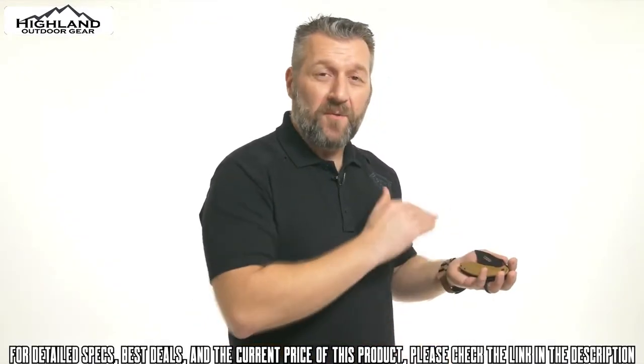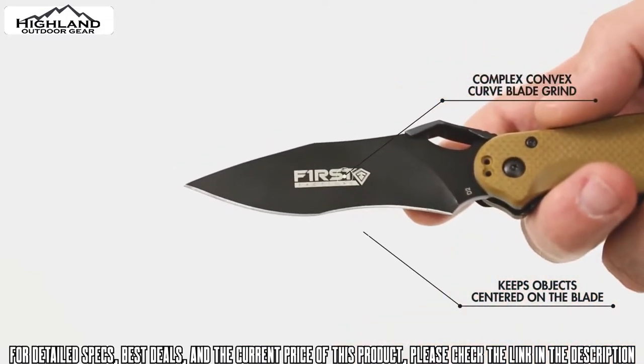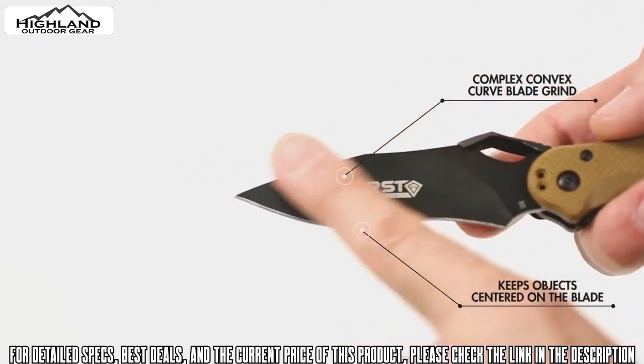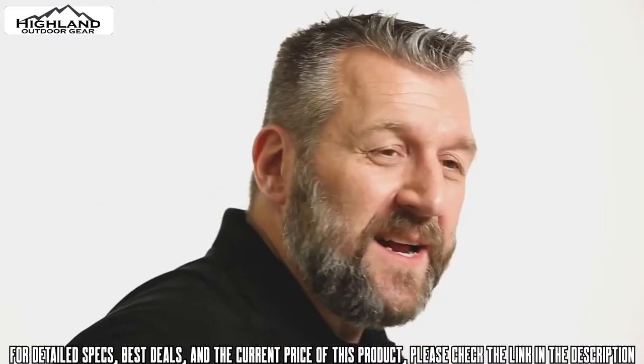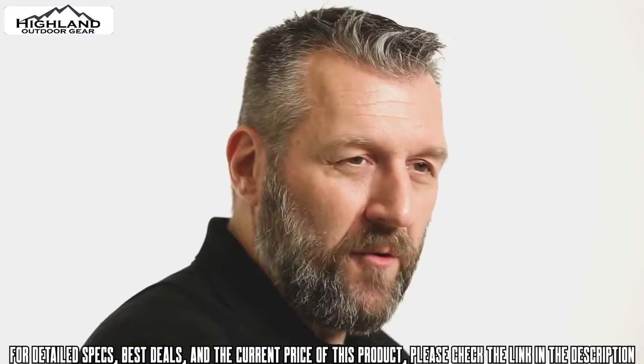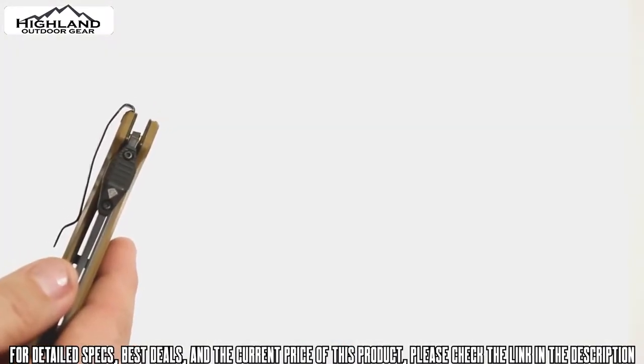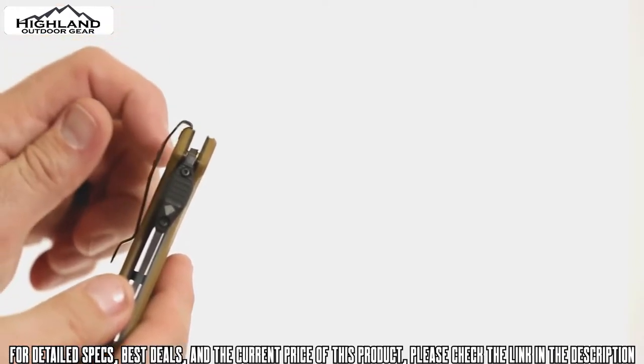The blade itself features an angled grind and a blade shape that is not just a single accelerated curve but a convex complex curve. This allows, when you're cutting material, that the shape forces the material into the blade, allowing for a quicker cut.